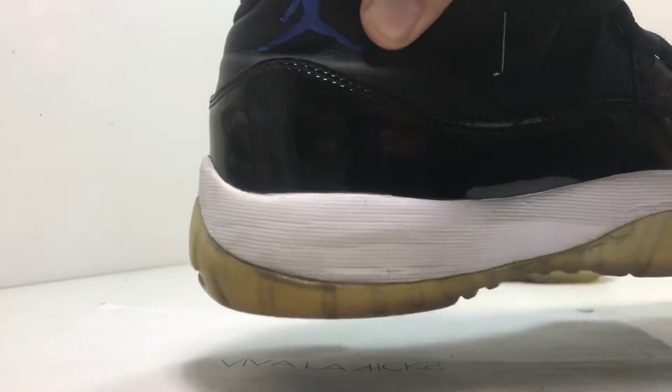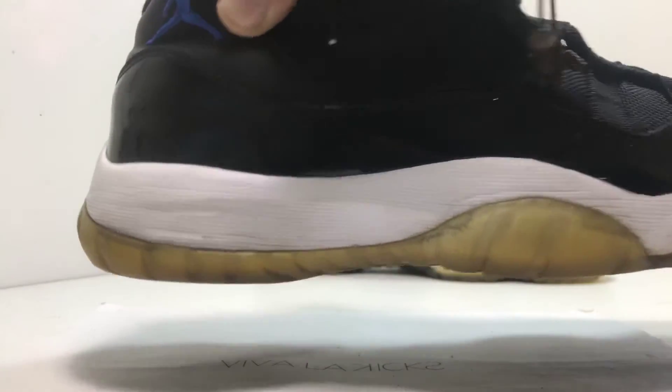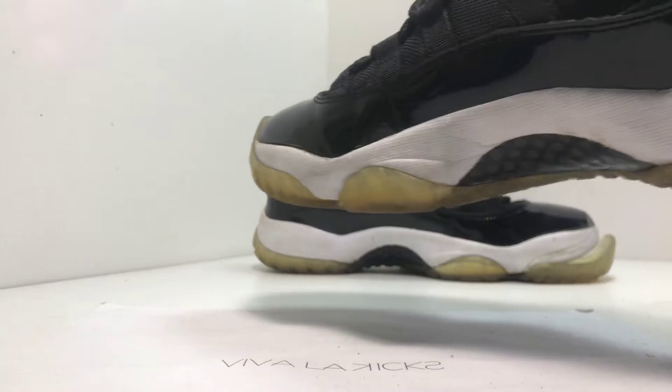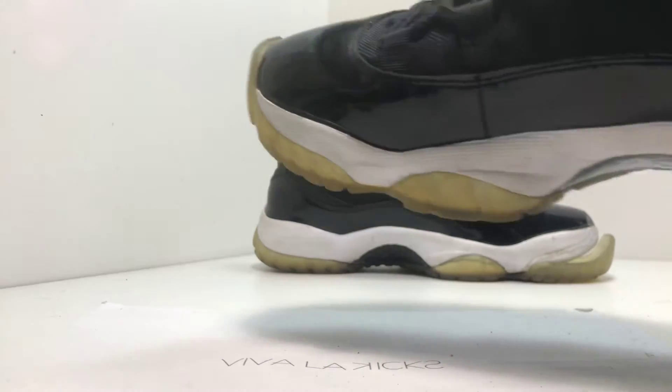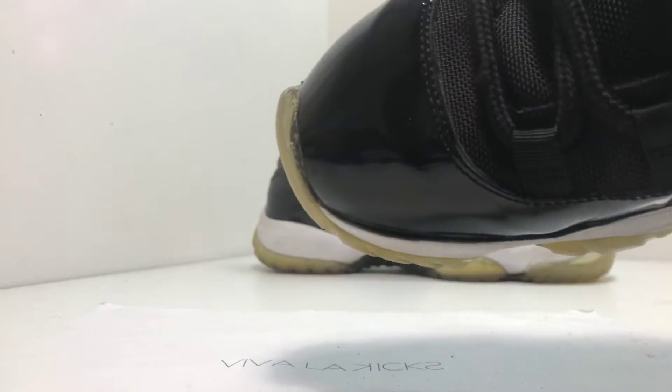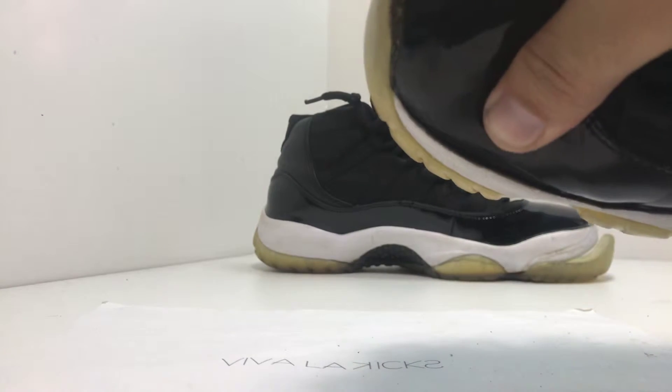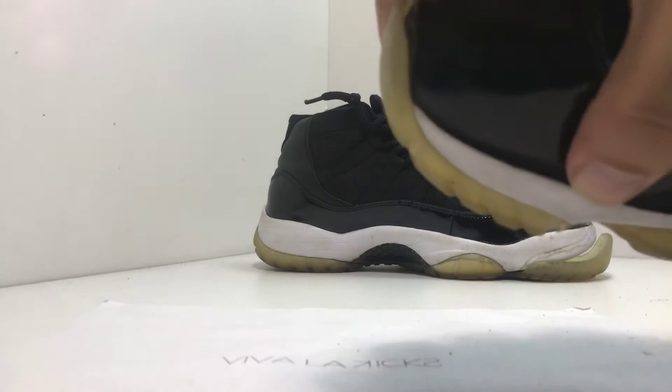We do have creasing around the midsoles, and we'll definitely be fixing that — making them smooth again, which makes them look nice and icy and white. It looks mostly like a mushroom, which is pretty cool. You can tell right there this will require a midsole and bottom sole repaint.